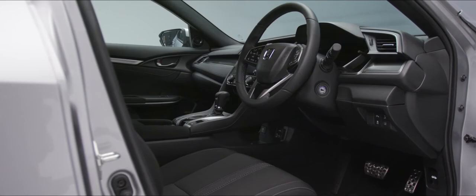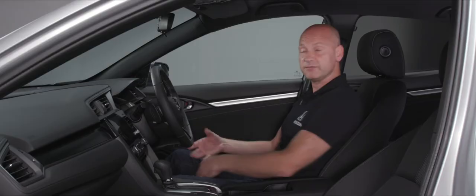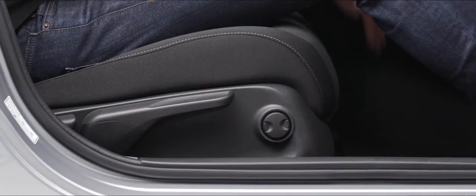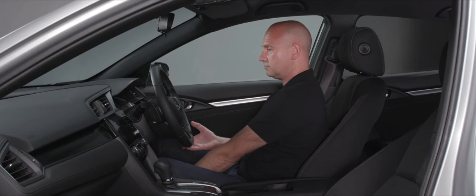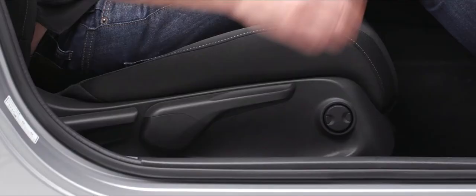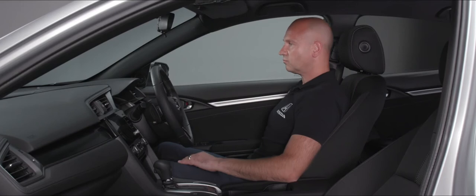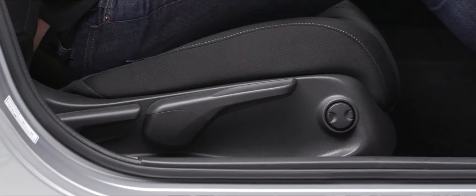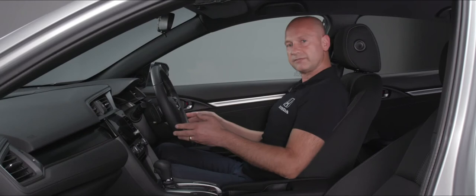Now in the car — first thing I want to do is make sure the seat, steering wheel, and seat belt are in the right position before we drive off. I'm a bit too far away so I'll pull the bar up at the front — maybe one more — that's good, so I can get good pressure and movement on the pedals. I'd like to go a little bit higher so I'll raise that up and a little bit more upright — that feels like a good seating position for me.